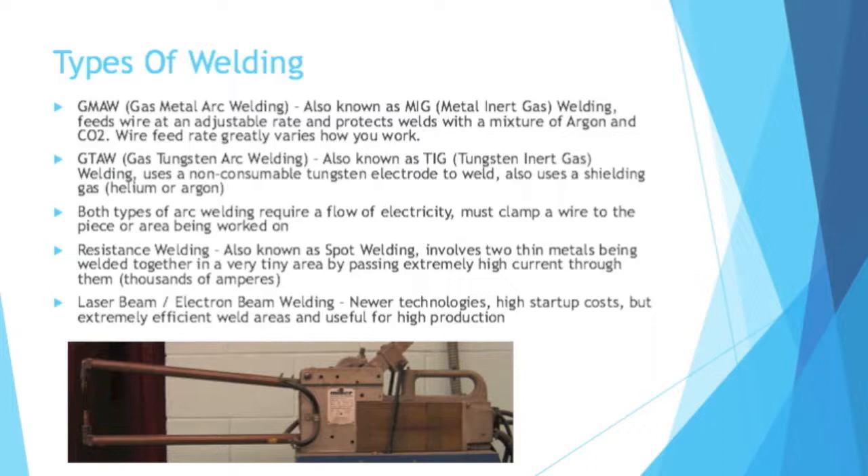Speaking of electricity, there is resistance welding, also known as spot welding. It involves two thin metals being welded together in a very tiny area by passing extremely high current through them — we're talking thousands of amps. That picture on the bottom shows a spot welder: a very tiny area, but very high current. It's a very effective way to weld. Then there is laser beam and electron beam welding. These are newer technologies with high startup costs, but they're extremely efficient because the weld areas are very controlled, making them useful for high-production applications.